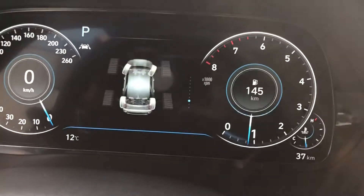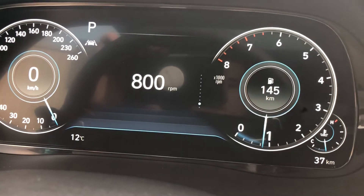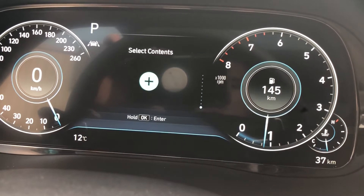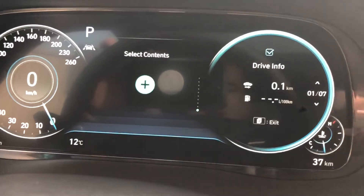Pressing down again shows what the wheels are doing as well as the all-wheel drive system while you're running — when driving, you'll see it light up front or back. Down one more shows the RPMs digitally — currently at 800 RPMs.